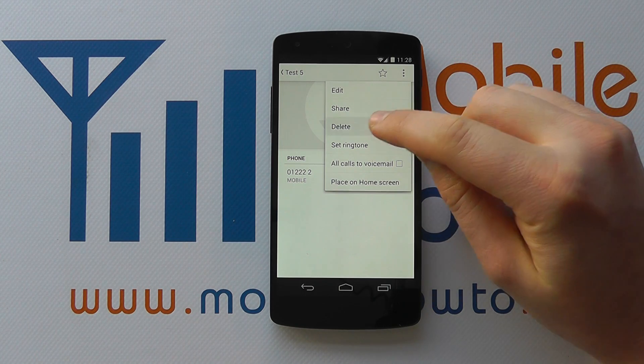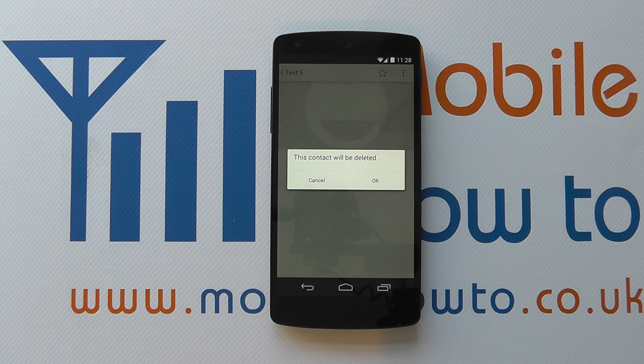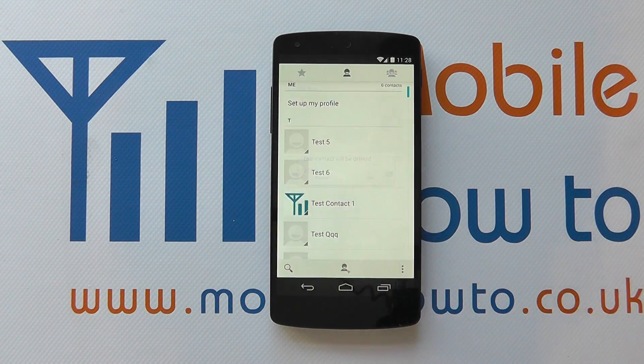If I click on that, it will then say that this contact will be deleted. If I'm happy to proceed, I click OK. If I'm not, I click cancel and the contact will remain on the device. But in this instance, I'm happy, so I click OK.